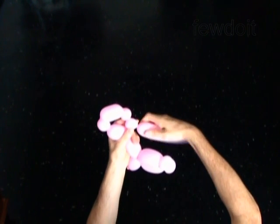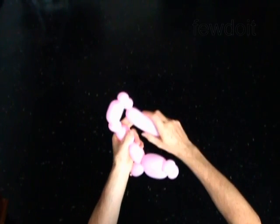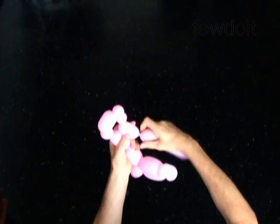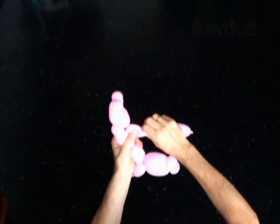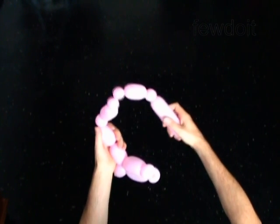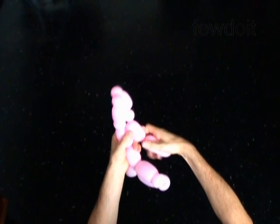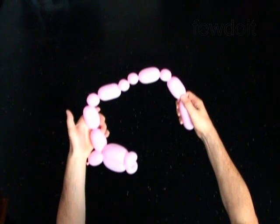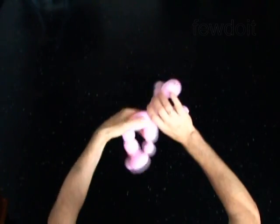Twist the eleventh 1 inch bubble. Twist the twelfth 1 inch bubble. Twist the thirteenth 2 inch bubble. Twist the fourteenth 2 inch bubble. Twist the fifteenth 2 inch bubble. Lock both ends of the chain of the last 8 bubbles in one lock twist.